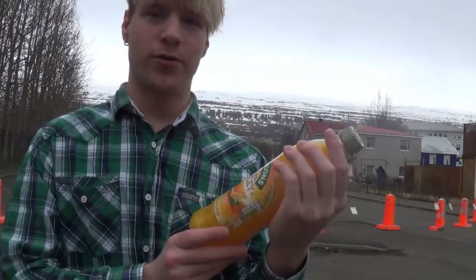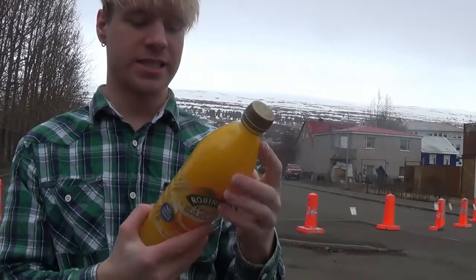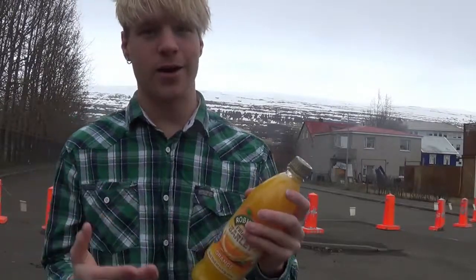I don't know if you have to add some water in this or not, but it doesn't say. It only says like one liter. So I don't know if it's going to taste good or bad — we'll find out right now.